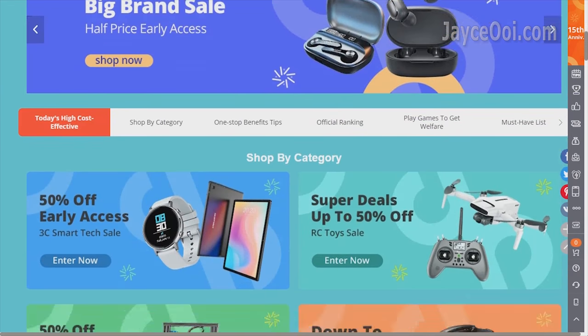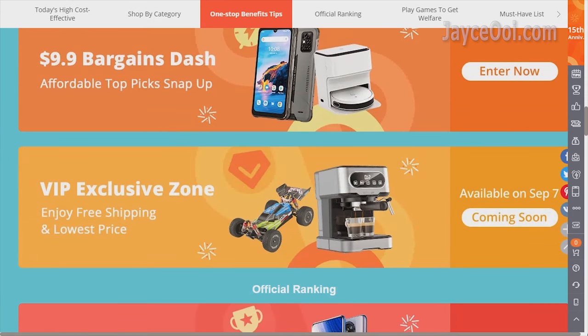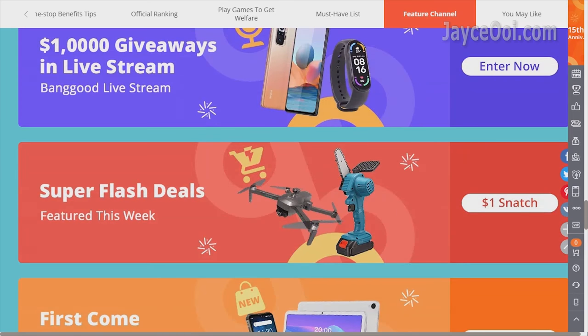By the way, now is the best time to shop at Banggood. They are having their 15th anniversary sale with a lot of discounts and free shipping. Be sure to check it out.